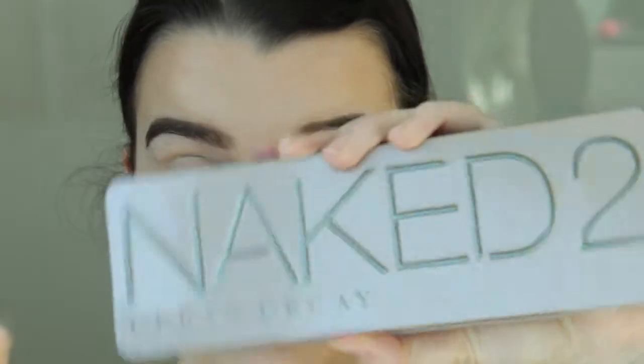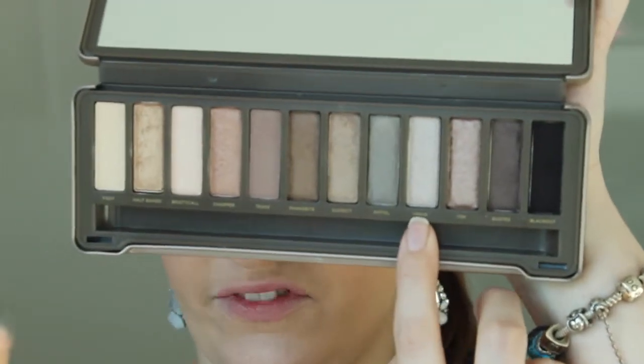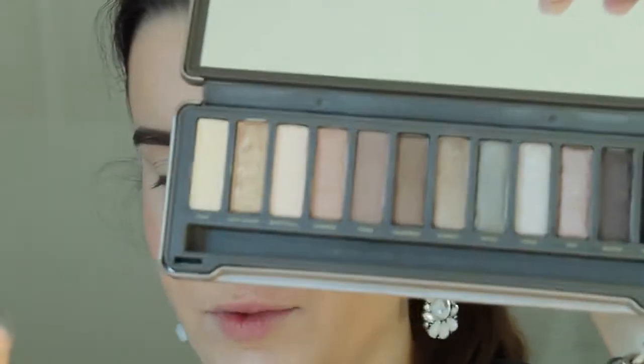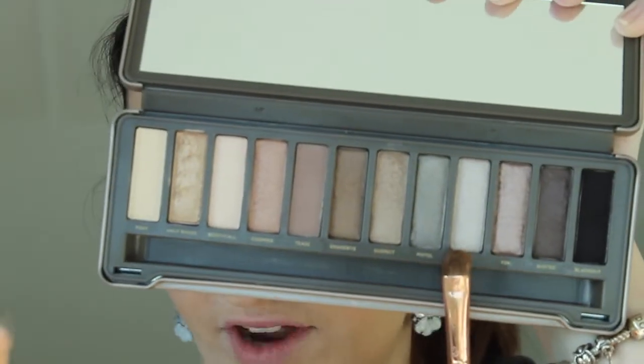Now I'm going to use my Naked Two palette. I'm going to use the Verve shade — I'll leave the name below — it's just a silvery color. I'm going to use my e55 brush, just applying this all over the lid.